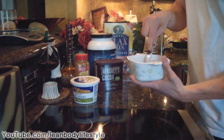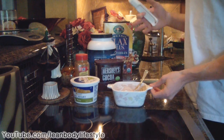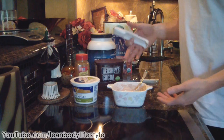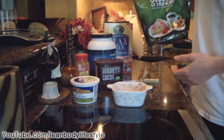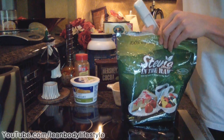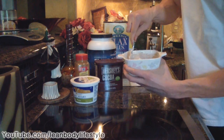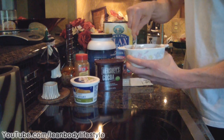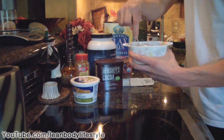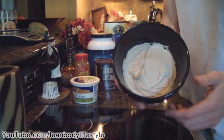Now most cheesecakes are loaded with sugar, so obviously we're not gonna add a bunch of sugar. What we're gonna do is take one tablespoon of stevia — you could use Splenda or Truvia, whatever you have is fine. Then just mix the stevia in there, and that's gonna give it that sweet taste that most cheesecakes have.